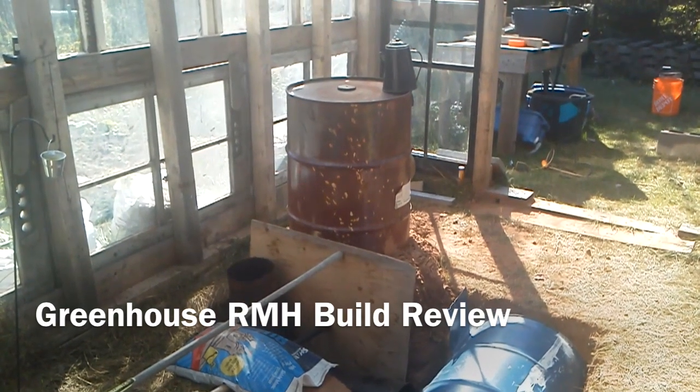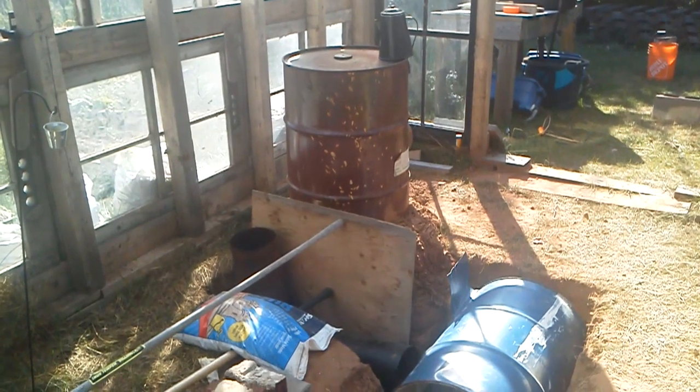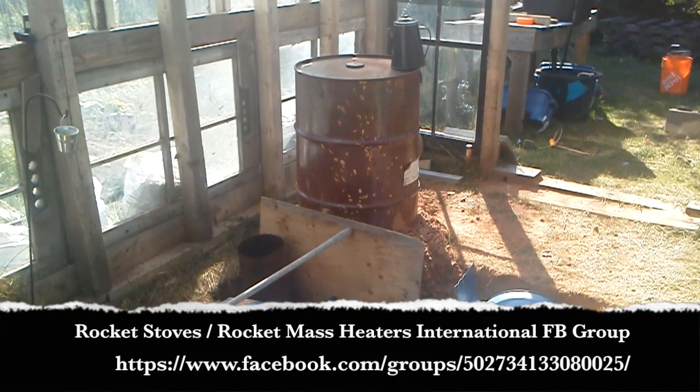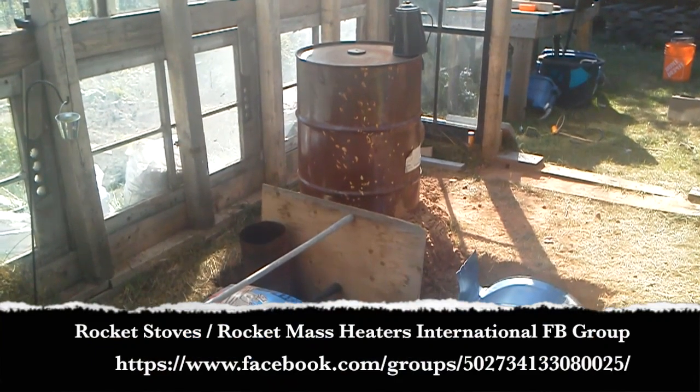Howdy folks, Michel Vallecourt here. Doing a quick video on my greenhouse rocket mass heater project — sort of a little update. Shout out to the rocket mass heater Facebook group, who I mentioned I would do this video for.